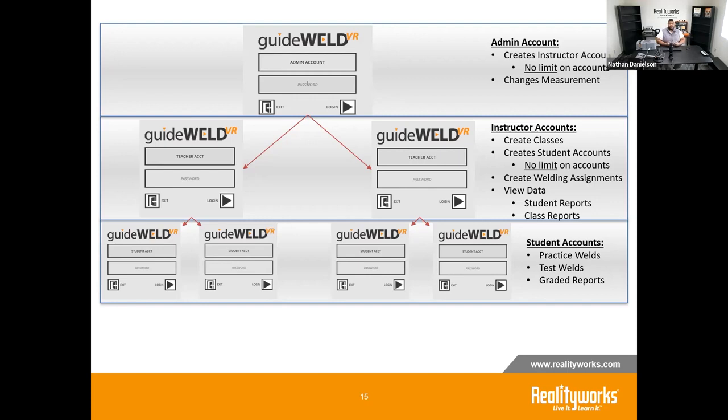Student accounts are created by the instructor. Just like the admin account, creating a student generates a username and default password. Students log in through the same login screen, where they can practice welds, take tests on those welds, and view their scores. As an instructor, if you want to run a weld yourself, you'd create a student account for yourself — and you can see the same scores from the instructor view as well.